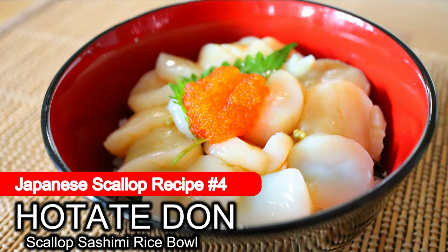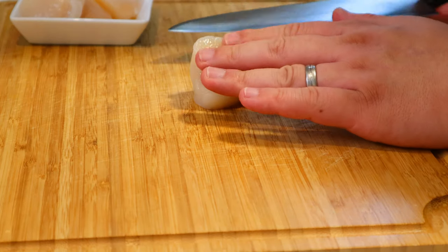Now the fourth dish is hotate don, which is a Hokkaido-style scallop sashimi rice bowl. This is the art of Japanese food — it maximizes flavor with simple preparation. You can feel the pureness, freshness, and umami of scallops. It's really simple, so let's go.